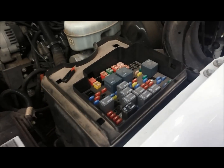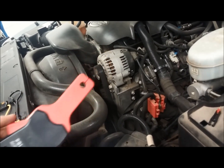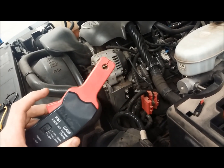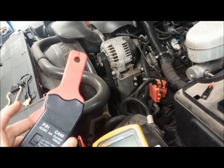We're going to start out by coming over here to the fuse box. You can put this current probe around any wire that has current going through it. What you don't want to do is go around two wires at once. For example, the power and ground wire to a light bulb — if you go around both of them, the current flowing in and the current flowing out will cancel itself out and you won't get a reading.